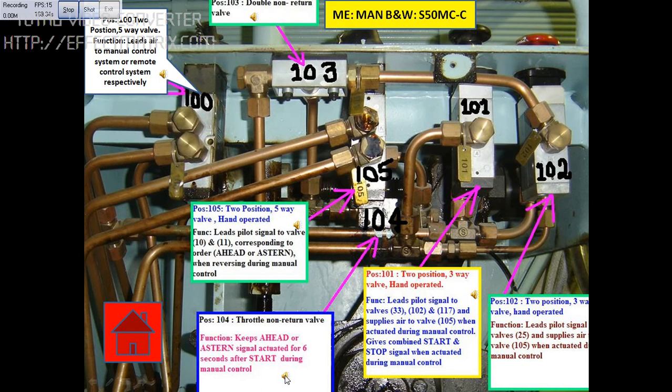This block is position number 104, which is a throttle non-return valve. The function of this valve is to keep the ahead or astern signal activated for six seconds after start during manual control. Location: main engine emergency maneuvering platform.